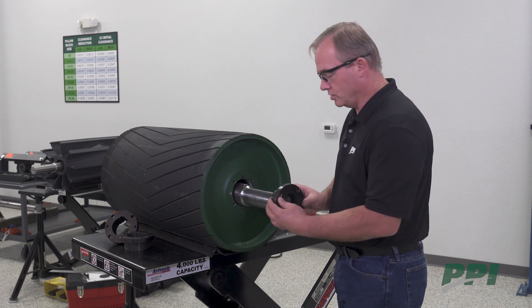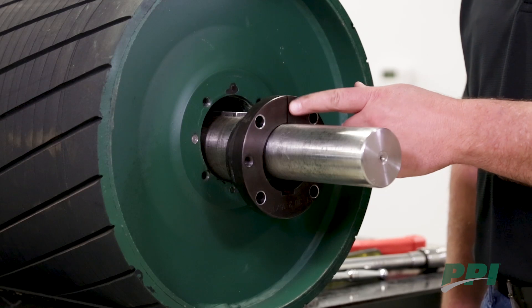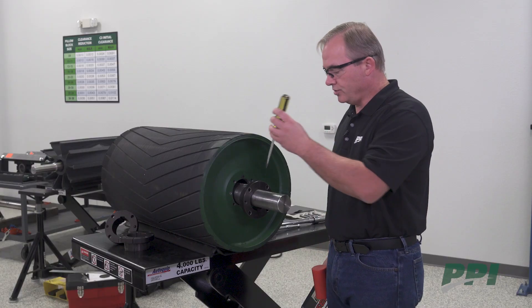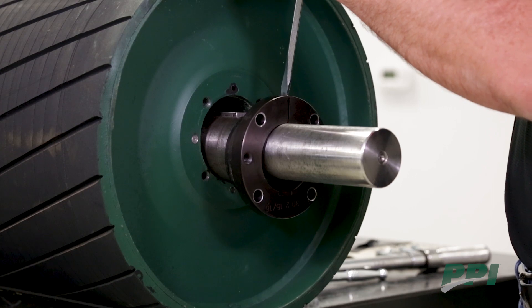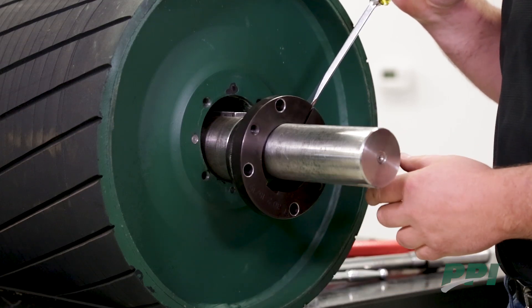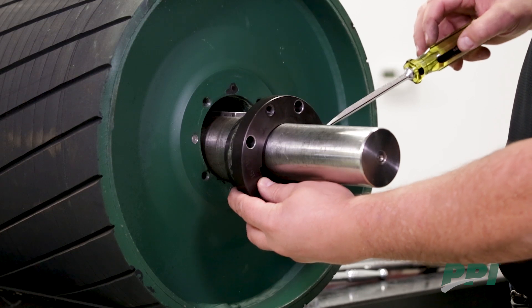Once all of those areas have been cleaned, you can insert the bushing onto the shaft. You'll want to make sure the split of the bushing is in the 12 o'clock position. Next, you would want to take a wedge and drive it into the split of the bushing. This increases the bore of the bushing slightly to facilitate inserting the bushing onto the shaft and into the pulley.